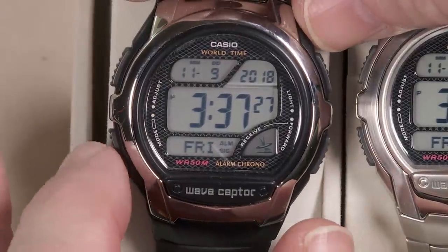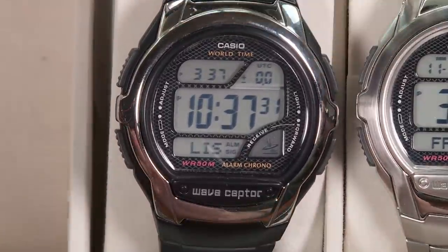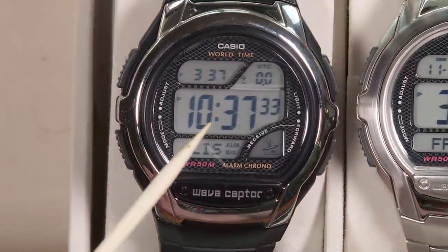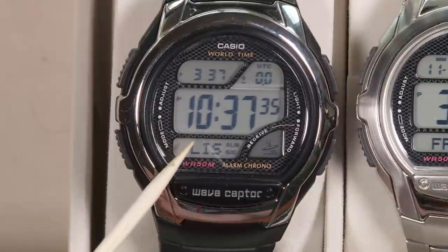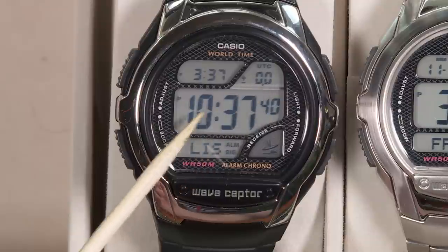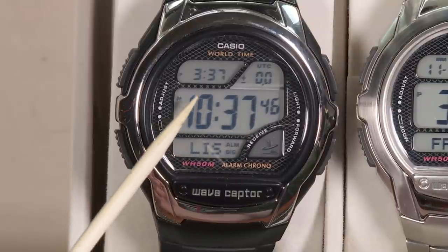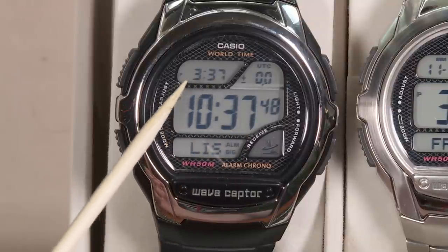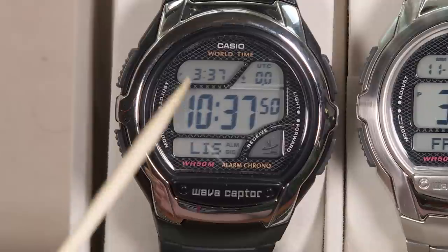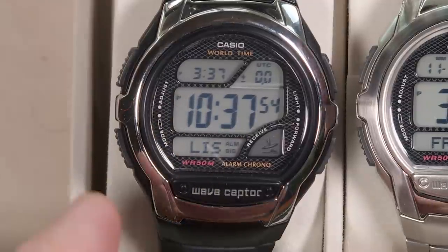If I press this button on the lower left, I go to the next mode — world time mode. You can select any time zone from around the world. Right now I've got it set to Lisbon, Portugal, because that's zero UTC — so this is basically Greenwich time displayed there. The fun thing is that when Greenwich time is displayed up there, you still get the local time, so you can see both in this one mode.